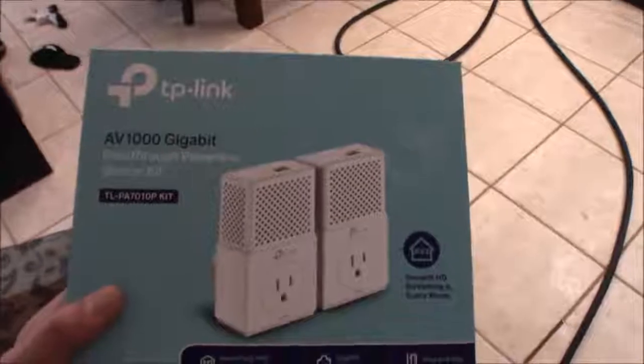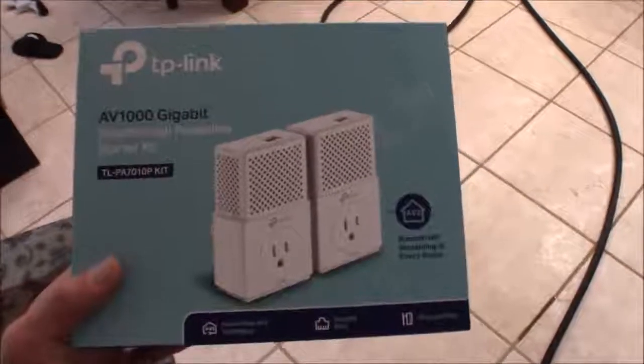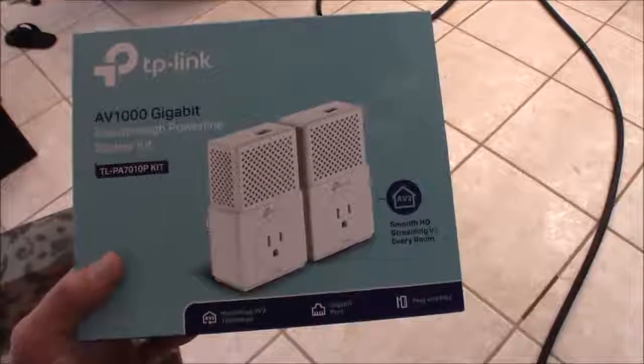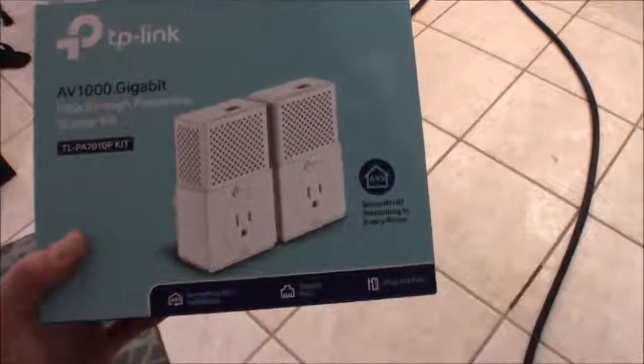However, anywhere else in the house — this outlet over here is on a separate breaker, even though we're just about 15 feet away — about 200 megabit. So anywhere in the house I got between 100 and 200 megabit, except on that same run of wire. It didn't seem to matter if I went on the same phase, a different breaker on the same phase, or a different breaker on the alternate phase. It really didn't seem to matter.